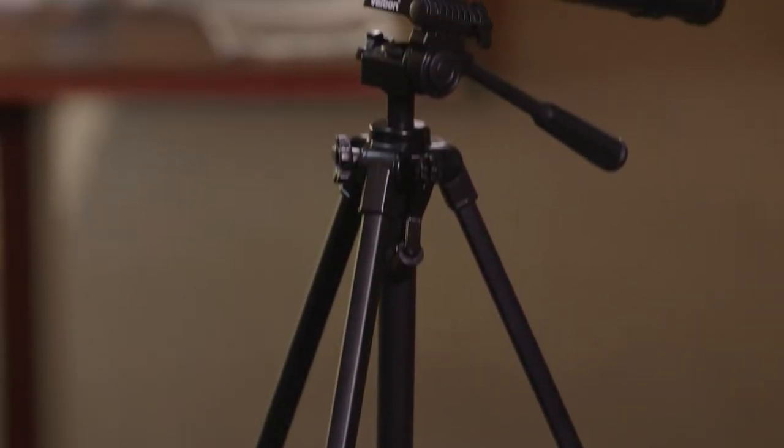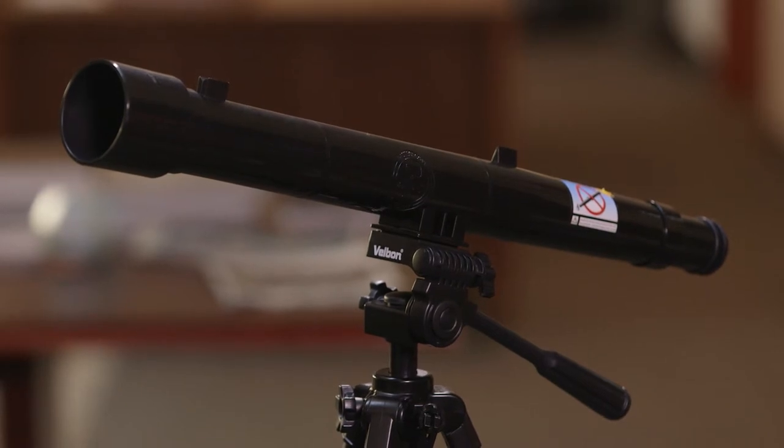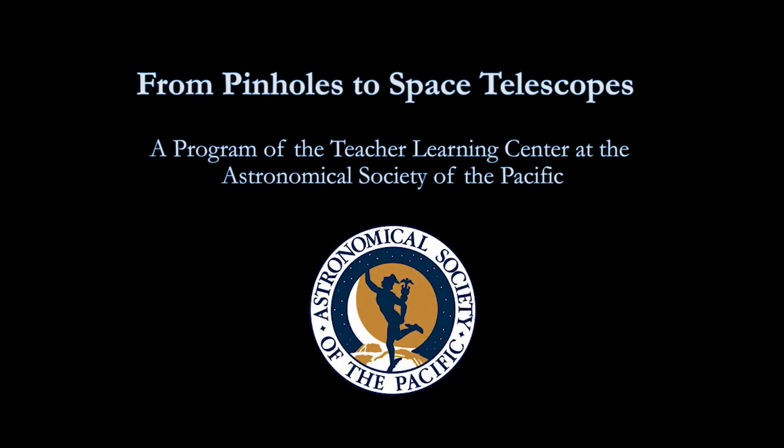Congratulations! You now have a fully functional GalileoScope ready to use as a teaching tool in a variety of educational settings. Thank you.